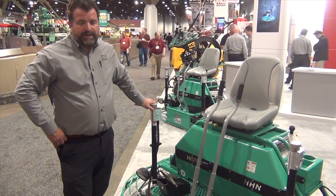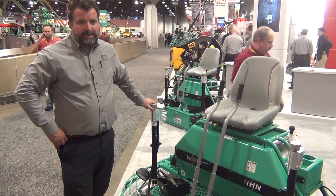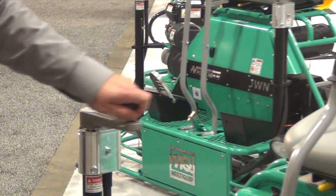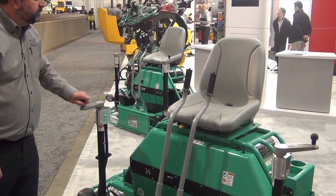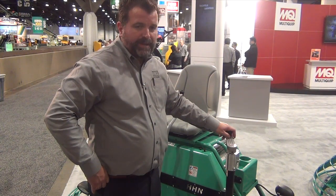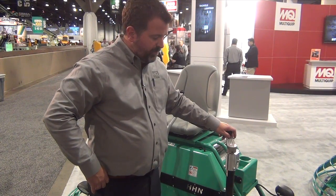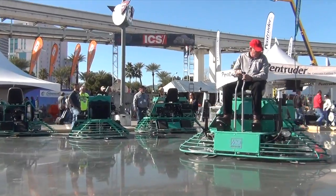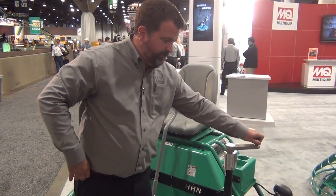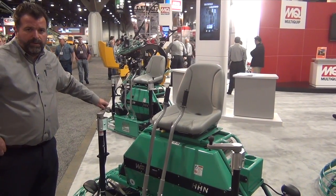This machine has several new features and also features that customers have come to appreciate in the MQ Whiteman line of trowels. First of all, the machine is equipped with Twin Pitch Control. The Twin Pitch Control is something our customers have really found to be a desirable feature, which is why we include it in all our machines. One of the newer aspects is it now uses our flexible core assembly to simultaneously raise or lower the blade pitch of both sets of rotors. Simply turn one handle and the other one, already linked up, will turn with it, making it easier to raise or lower your blade pitch.